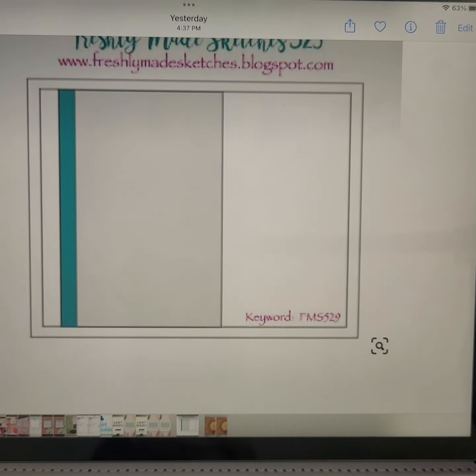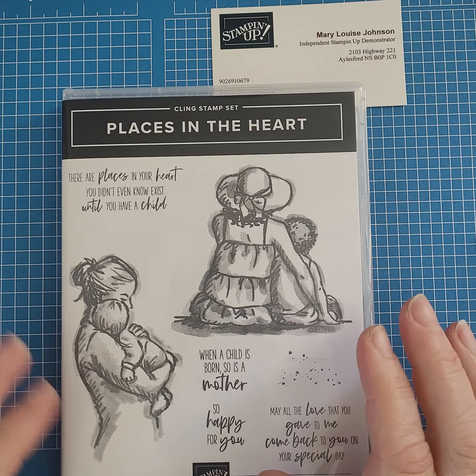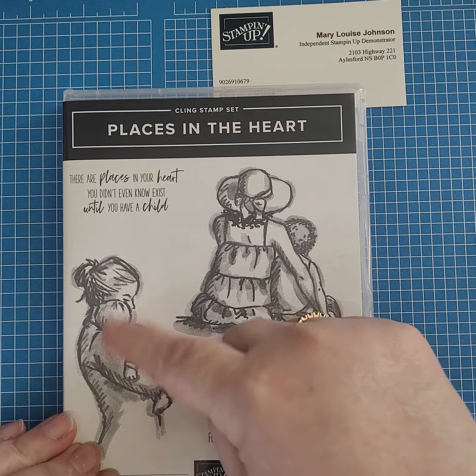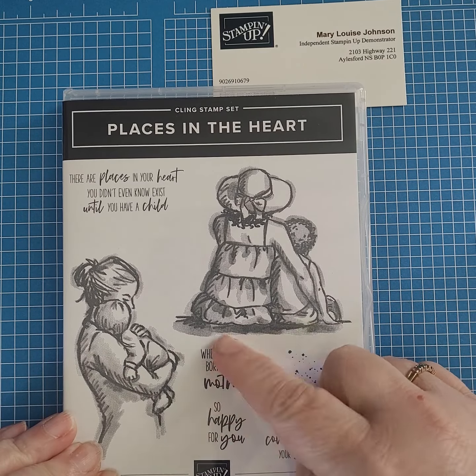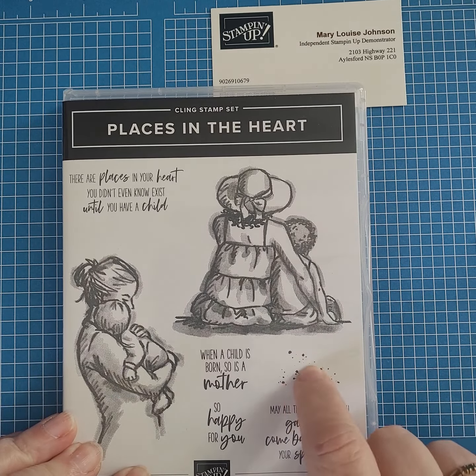Today I'm using different products with a little different spin on it. I'm going to use the Places in the Heart stamp set — I just bought this since the catalog has gone live and I absolutely love it, and this is going to be the first time that I'm using it. I'm also going to use some of the lovely and linen designer series paper.